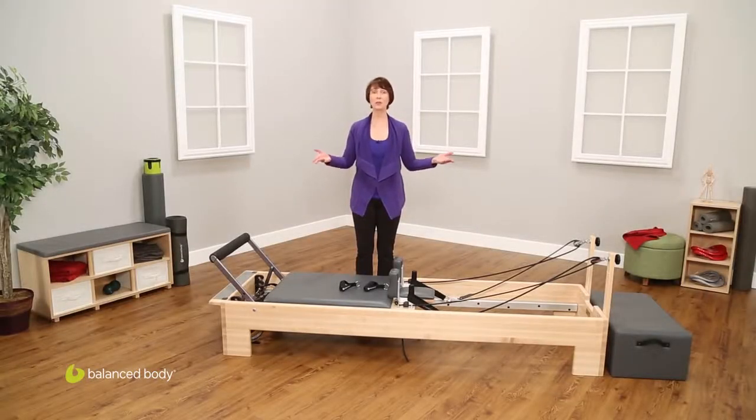This is your Balanced Body Studio Reformer. Let's talk a bit about the anatomy of the machine, what all the parts are, and then we'll go through each section to teach you how to adjust it for any exercise within the Pilates repertoire.